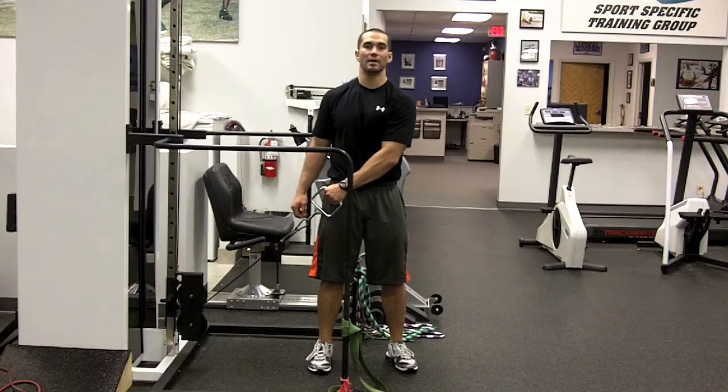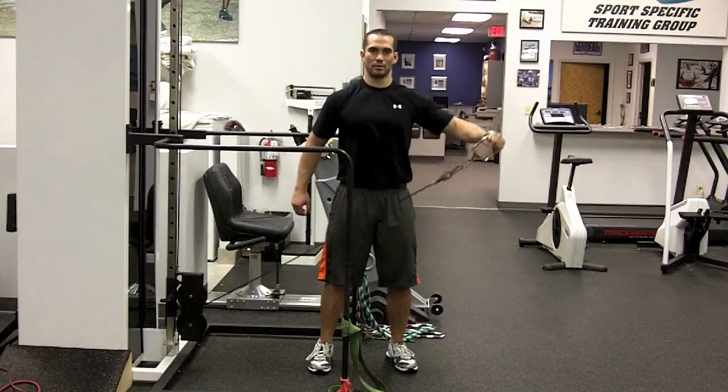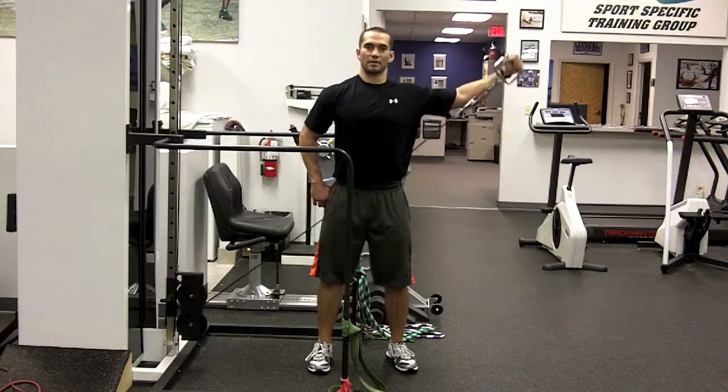When you come up, you're going to come across your body out to the side. Stomach tight. Feeling your side delts go on fire.